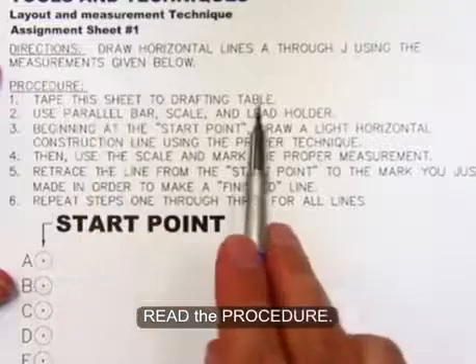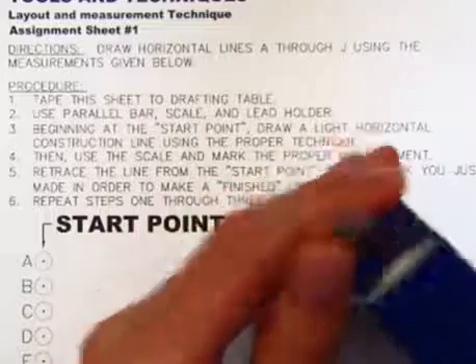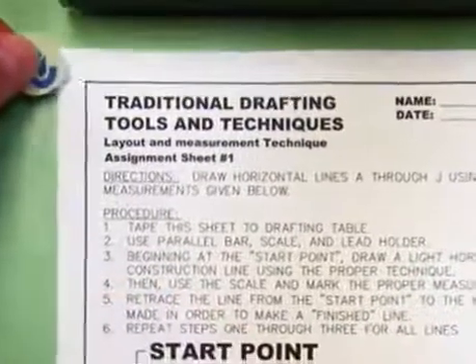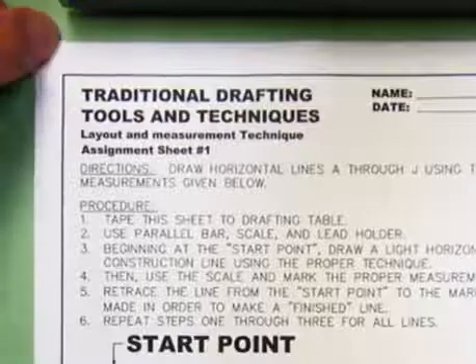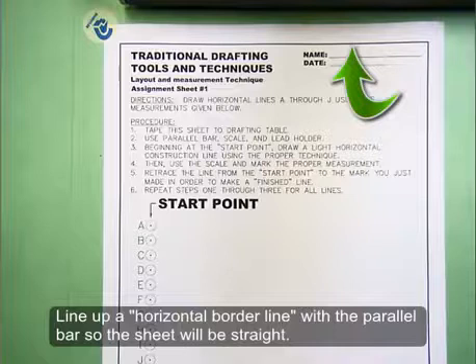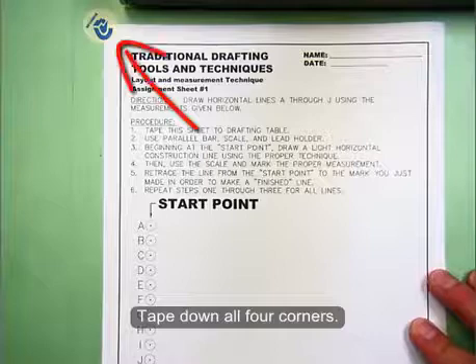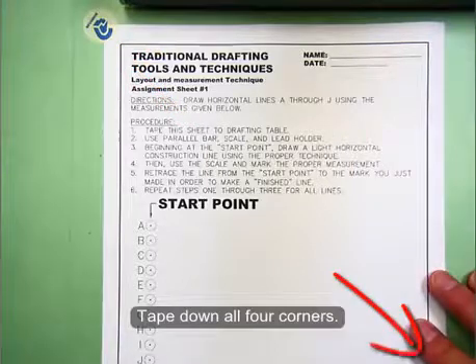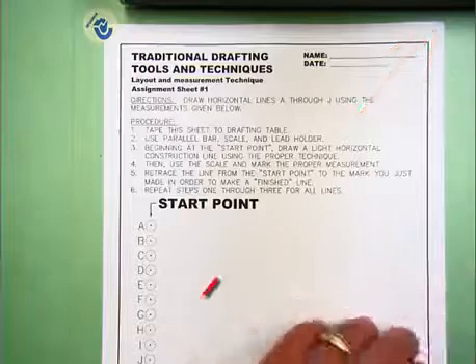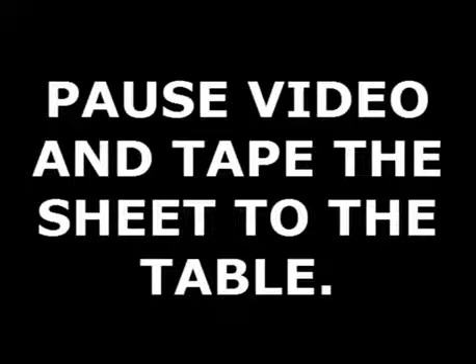Here's the procedure. You're going to tape this sheet to the drafting table. Take your drafting dots and place one drafting dot in the upper left-hand corner of your paper. Then take your parallel bar or T-square and align the top horizontal border line with the top edge of the T-square or parallel bar. Once that's lined up, go ahead and place a drafting dot in all four corners of the paper.